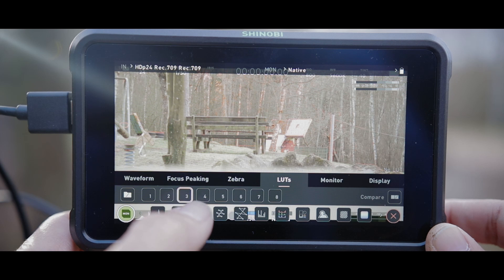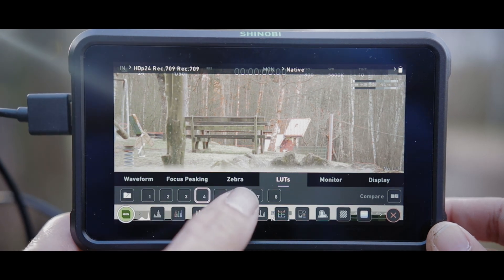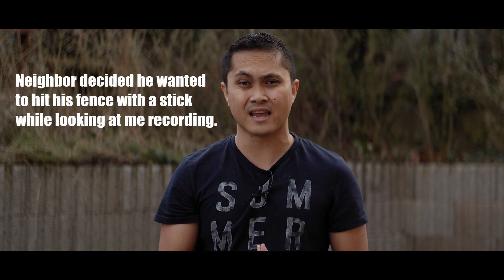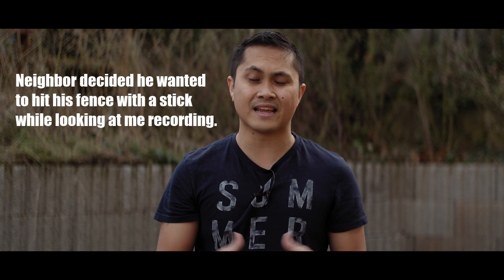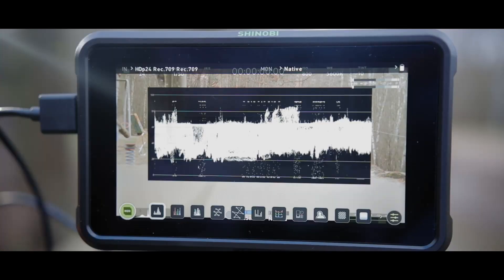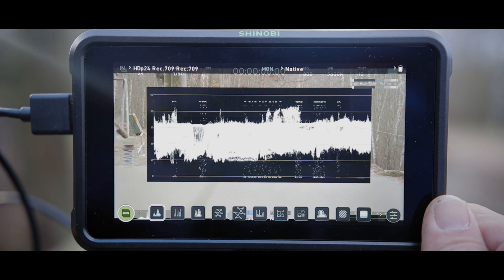But then again, they had to cut the cost somewhere. The Atomos Shinobi has eight customizable LUTs that you can import. The Field World does not, so that is kind of nice on the Atomos Shinobi. Though I'm not going to be using that since the Pocket 4K can export LUTs via the HDMI cable, so that's not really a thing for me. Additionally, the Atomos Shinobi has waveform and the Field World does not.